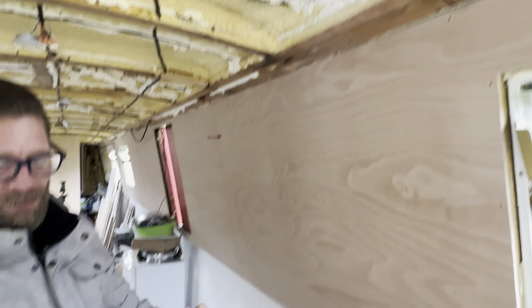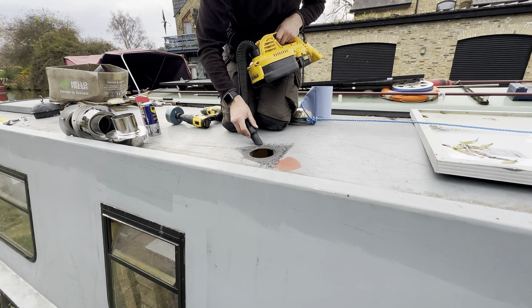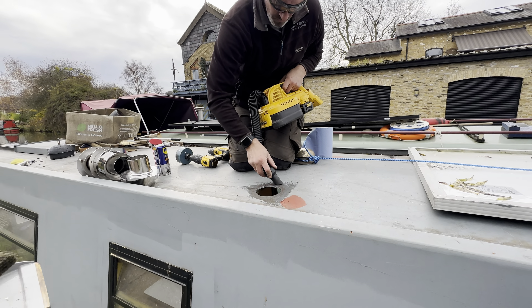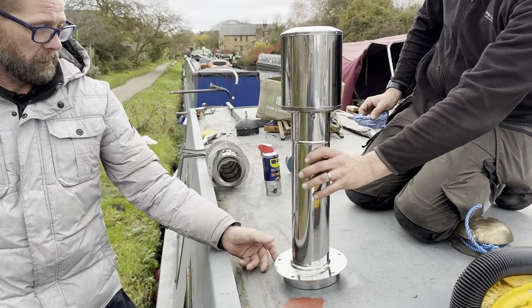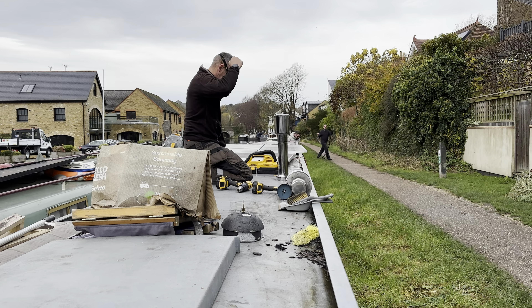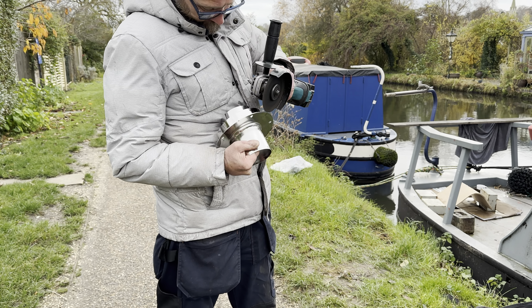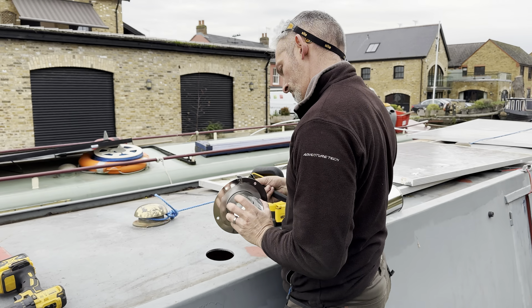There we go, and there's one hole. A bit of fine adjustment is required on the collar to make sure it fits nice and snug on the roof of the boat.